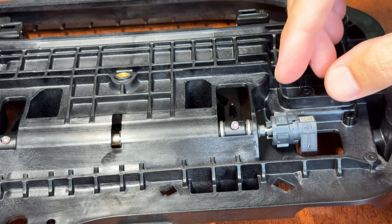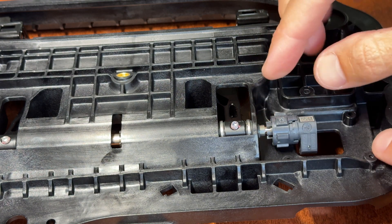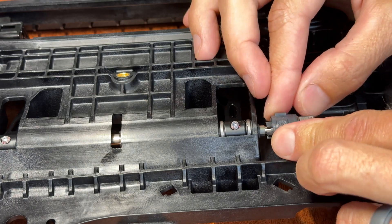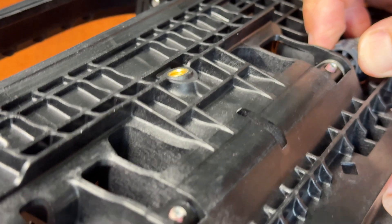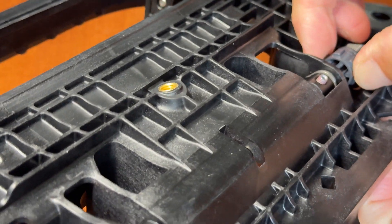Today we're going to be showing you how to replace the Model S Gen 3 magnetic sensor. What you're going to do is remove the door handle and get it to this position.